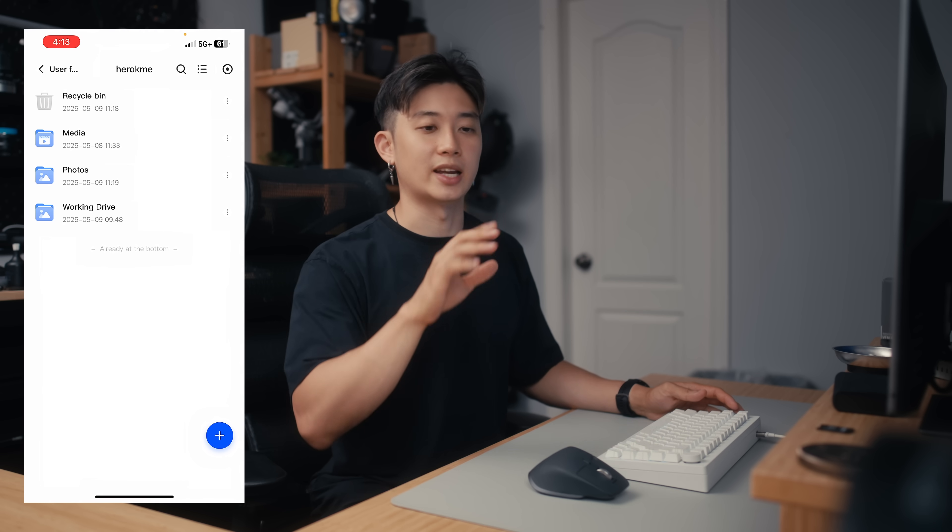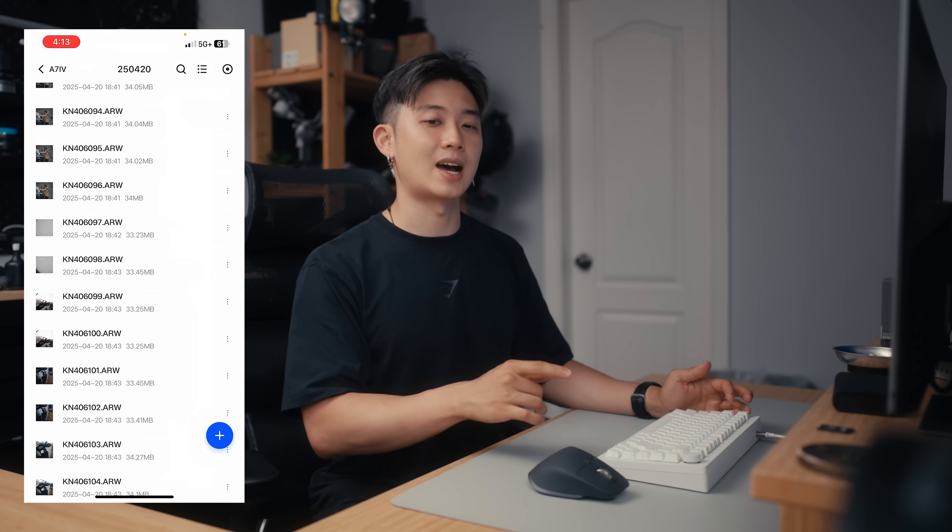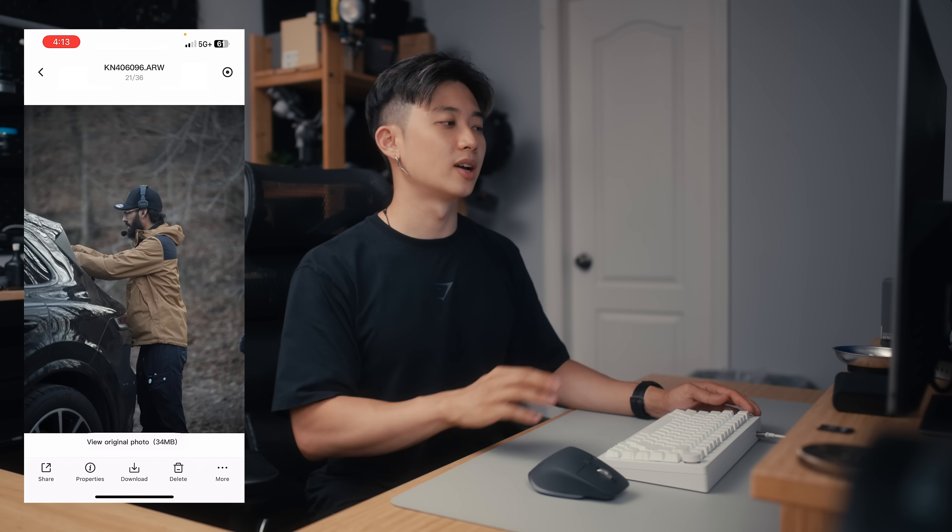Another useful feature is that you can use your phone to access the NAS even if you're not on the same network, which is really useful. If you're a big Google Drive user, the 480T also has the ability to sync all of your data to Google Drive. I'm not really sure why you'd use that after getting a NAS system — I basically haven't touched Google Drive at all — but on the off chance you want to back up all of your files to Google Drive and reset it for whatever reason, you can do that.